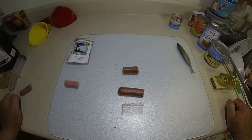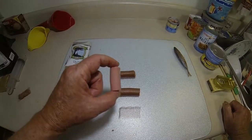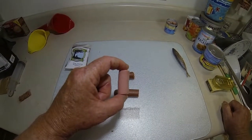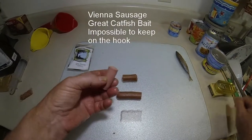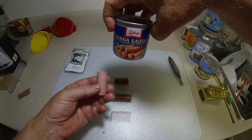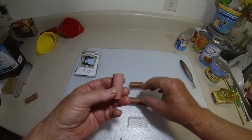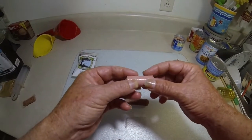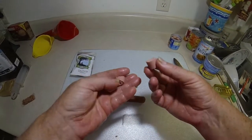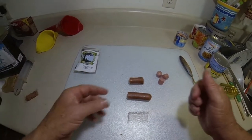One thing we're also going to discuss - I've got a regular hot dog out here and I've cut it. This right here is something a lot of catfishermen may or may not use. I've never seen it out there on YouTube, but Vienna sausage is a very good bait for catfish. If you think a hot dog may be hard to keep on the hook, a Vienna sausage is even harder because they just fall apart real easy.